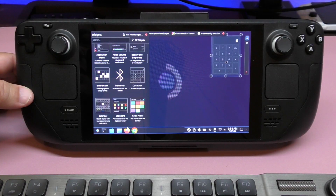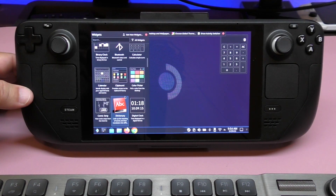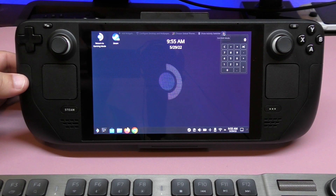I like putting a calculator widget on the desktop. I dragged it over and made it bigger — there you go! You can also pull in a digital clock using this one here, and place it right in the middle of the screen. There are a lot of cool widgets you can use, and they all work really well.